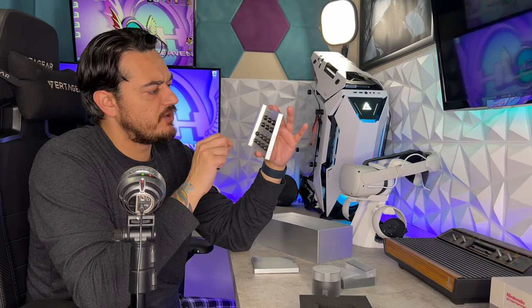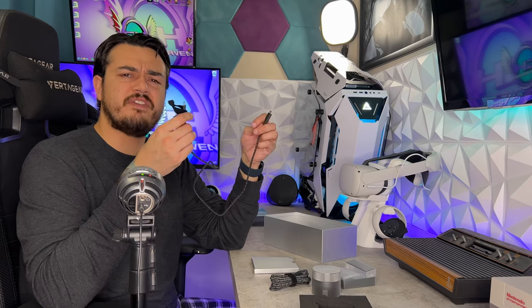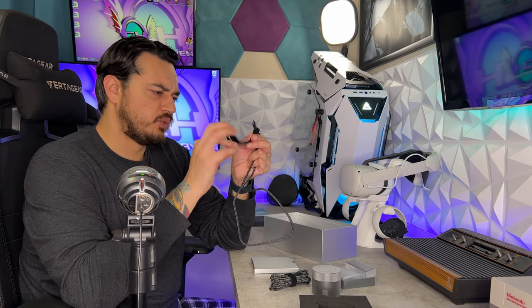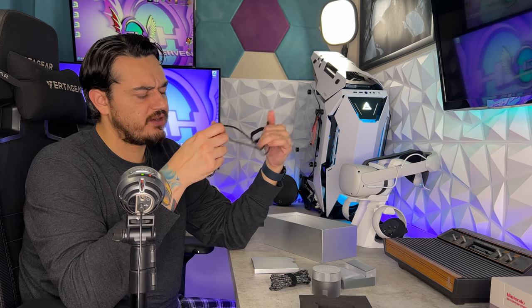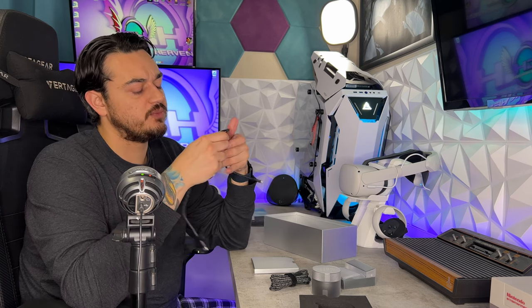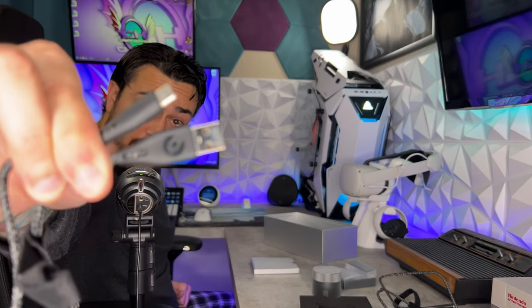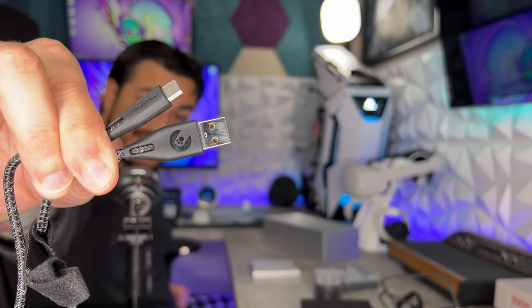The memory foam ear tip versions feel insane. You have a two-foot USB-C to USB-C cable with a Velcro tieback — very lightweight, flexible, and braided. You also get a six-foot USB-A to USB-C cable with the same features and design, stamped and branded on both ends.